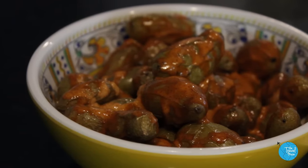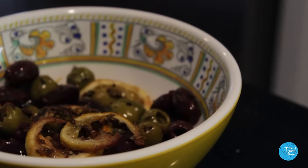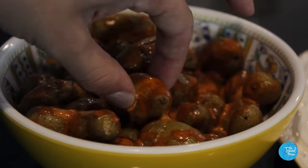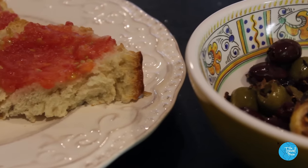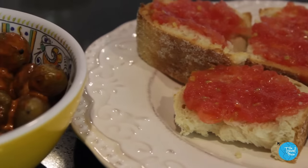My favorite part of Spanish cuisine are the tapas — small dishes meant to be placed all over the table and shared by everyone. Here are three delicious tapas to elevate your holiday appetizers with some Spanish flair.